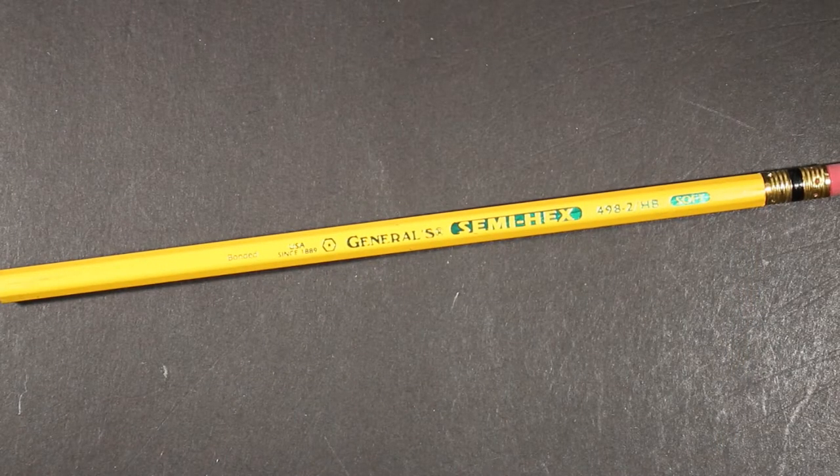Welcome to another edition of Always Analog, where we celebrate the beauty of analog technology in the digital world. Today is a pencil review — so many pencils, so little time.